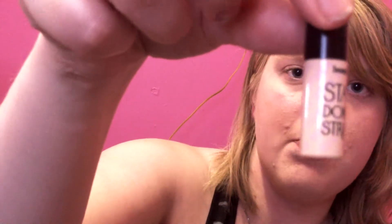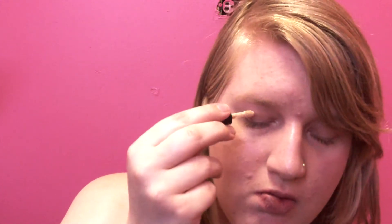And then I'm going to take my Stay Don't Stray primer — just a little sample size — and put it on my eye. Now I'm going to blend that through.